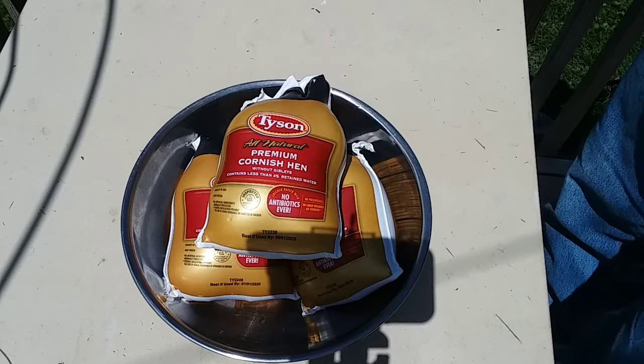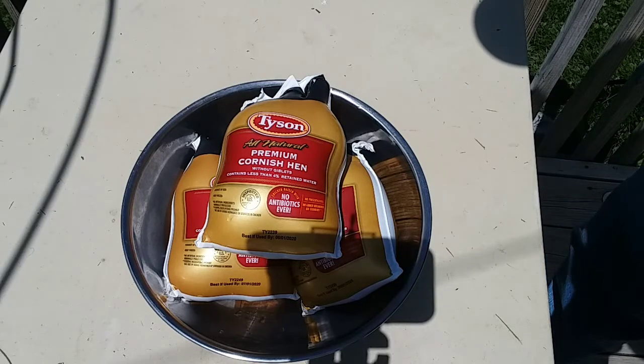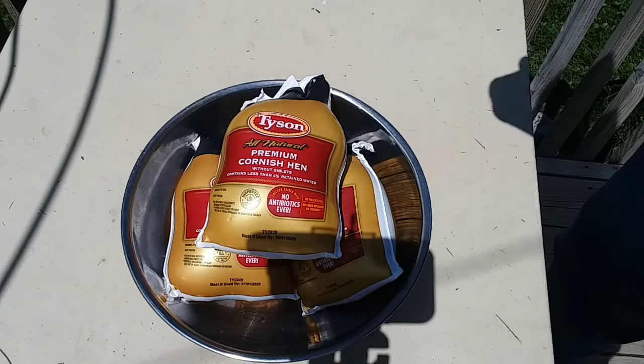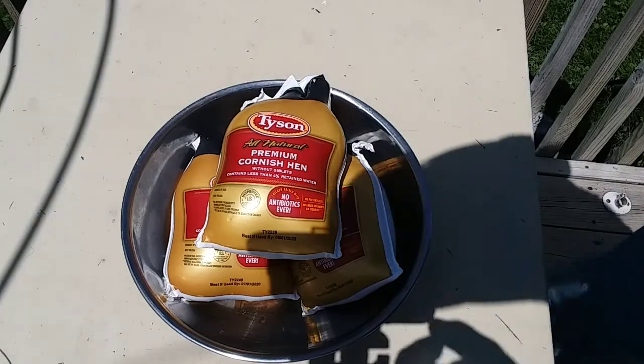Hey, it's Dan here, and what I'm going to be cooking up for you today in the Dutch oven is these Tyson Premium Cornish hens. So let me get these out of the package, get them all cleaned up and everything, and I'll be right back with you and we'll get to cooking.